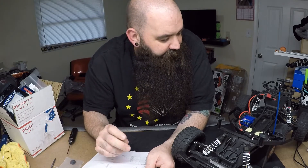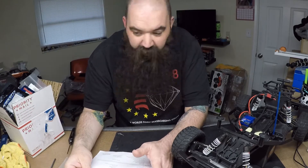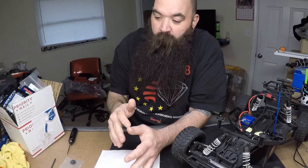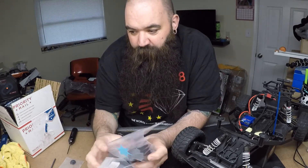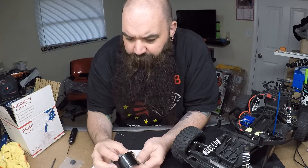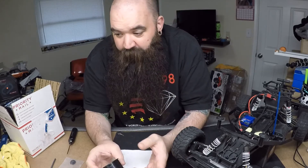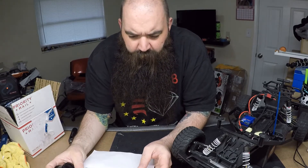I have pretty much all the parts. The only thing I'm missing is a brushless system. I have the body, shocks, wheels, and tires. The wheels are expensive — they're 3D-printed from Shapeways, a JConcepts design. The front wheels are $20 each, and the rear wheels are $40 each. For the rear, I'm trying a Kyosho Scorpion wheel instead — they're 2.2, they fit on the axle, and I want to try these before spending $80 on a set of the rear Shapeways wheels.